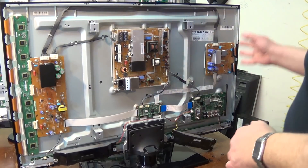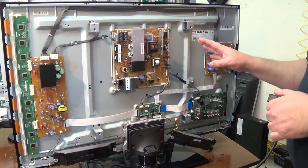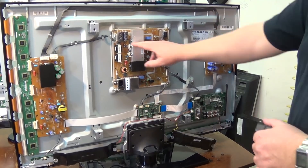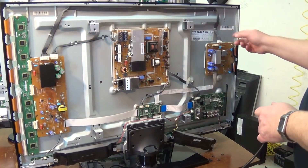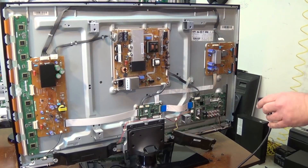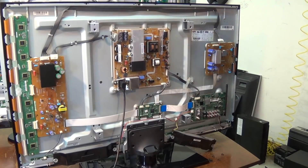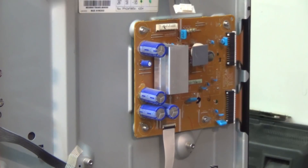The first thing I need to do is determine whether the fault is on the Y main board or the X main board. The power supply supplies power over to the Y main board and then the X main board is powered up from that. So we're going to disconnect the X main board and try powering the set up to see if it will power up, because that will eliminate the X main board as being the fault — or if it does power up, we know the fault is on the X main board.